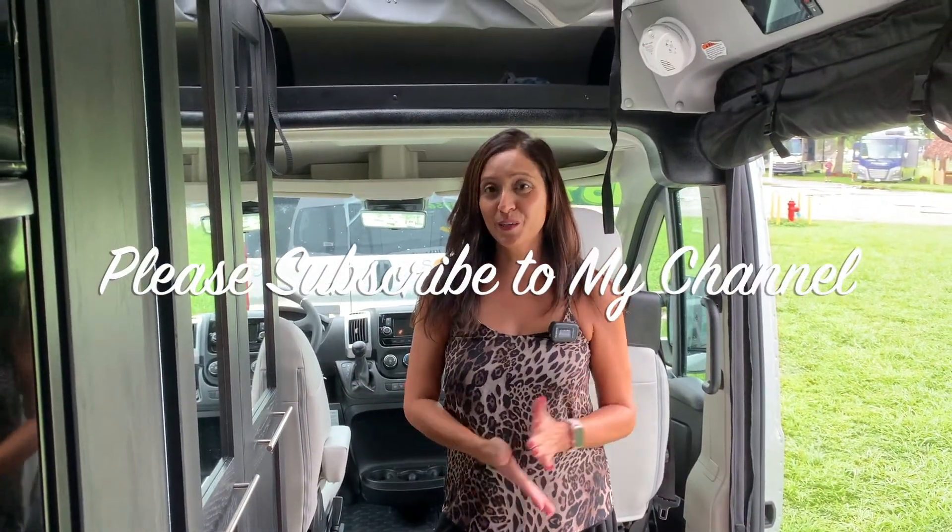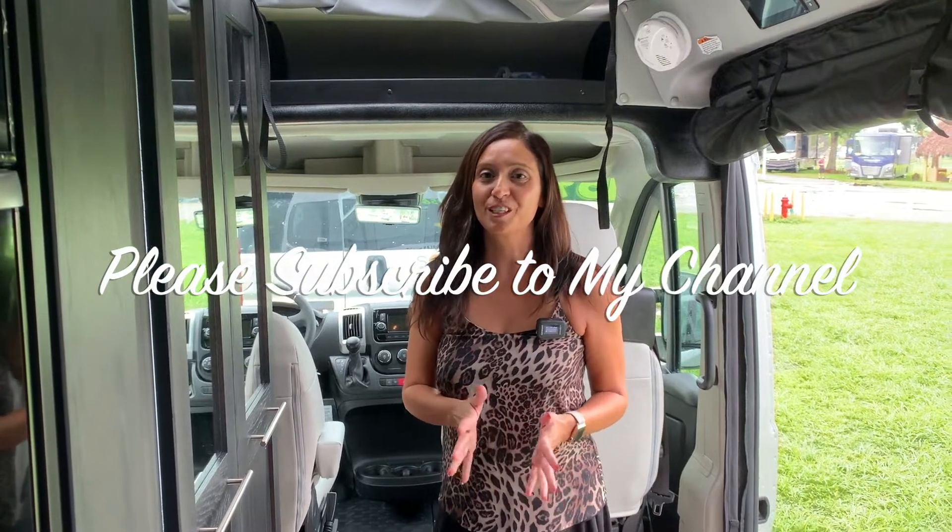Thank you for joining me on this RV tour today. Thank you so much for watching. Please subscribe to my channel and join me on future walkthroughs. Bye for now!